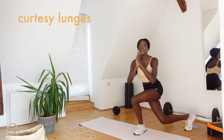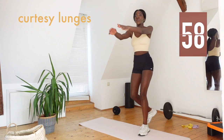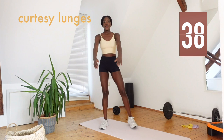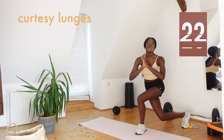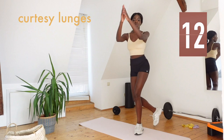And now straight into some curtsy lunges. Here we go — down, up, down, up. Bring those arms up and together too, really bow in that curtsy. Last 15 seconds of this exercise.